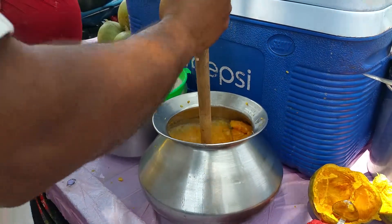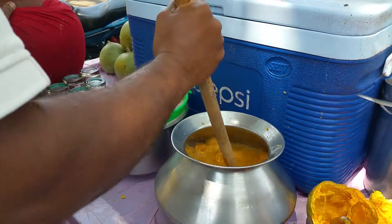So then we just pulverize the pulp with some mineral water.